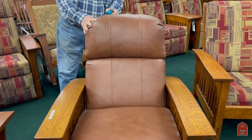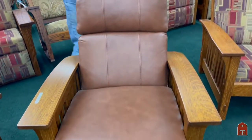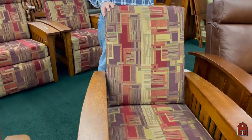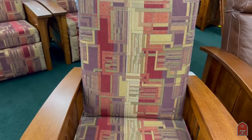This is a similar design with different spindles, a little different detail, different leather on the back. We have a selection of leathers of many different types and fabrics priced independently. This particular one uses the old-fashioned method of a pin to adjust the back.